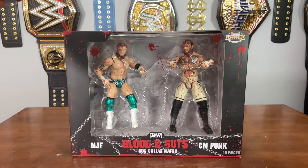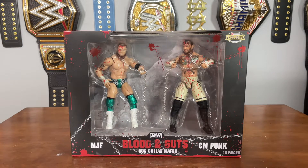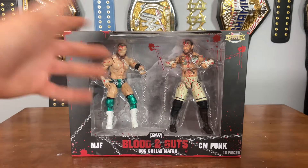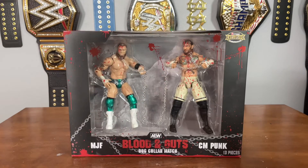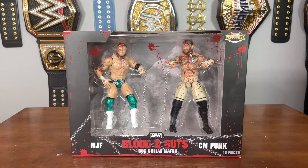Taking a close look at the box right here, we have the classic Blood and Guts looking packaging — black on the front with a bunch of blood splatter, an open window, and even some blood splattering on the window. What I love about the Blood and Guts figures in two-packs is that it represents a match, so it's better represented on your shelf. When there's only one figure all bloodied up, it just doesn't make as much sense.